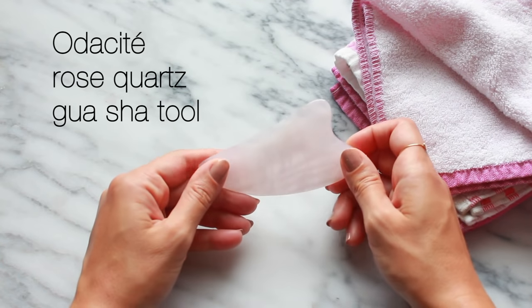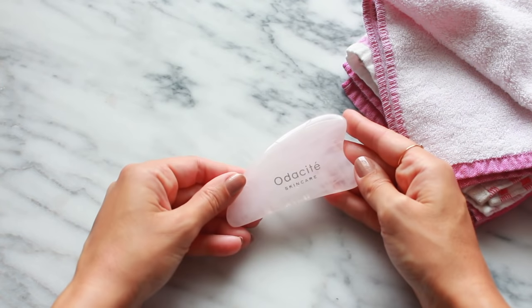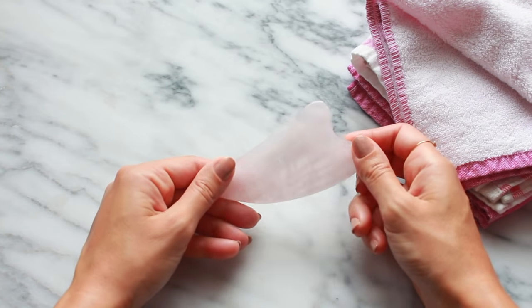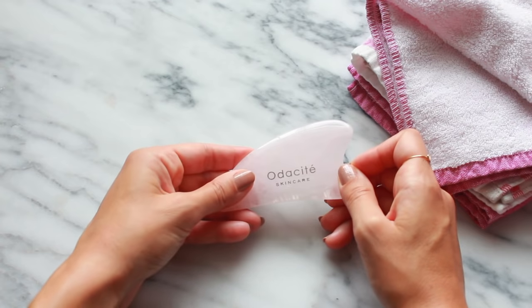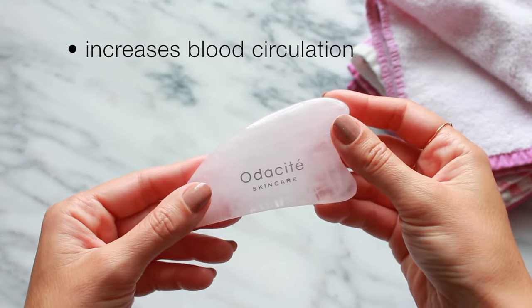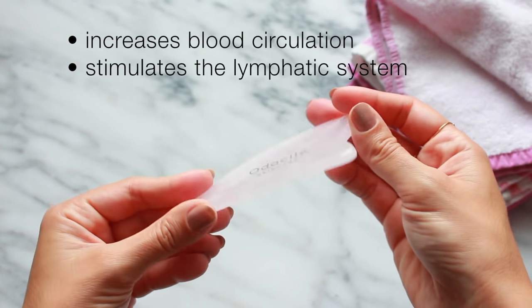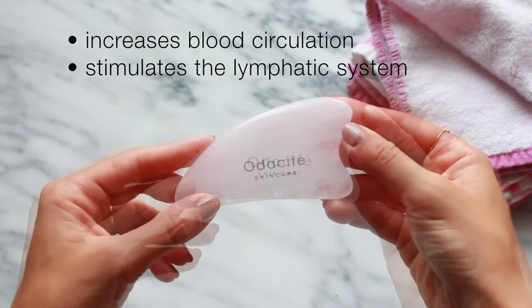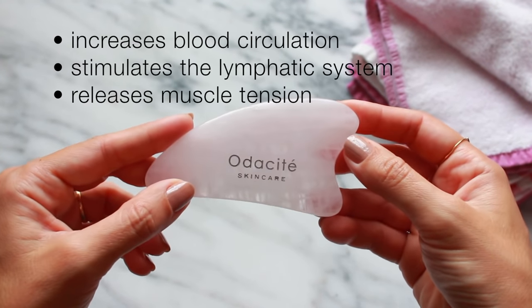In case you're not familiar with Gua Sha, it is an ancient Chinese skin scraping technique that has various health benefits when performed on the body. On the face it is done in a gentle way using moderate pressure with the purpose of increasing blood circulation, which is beneficial to all skin types, stimulating the lymphatic system which helps with toxin removal, and it is thought to also help with preventing breakouts and releasing tension in the facial muscle.